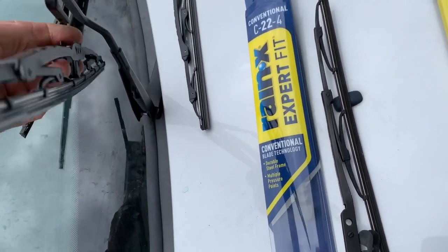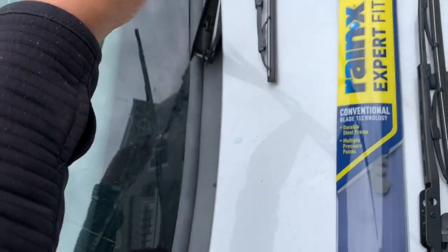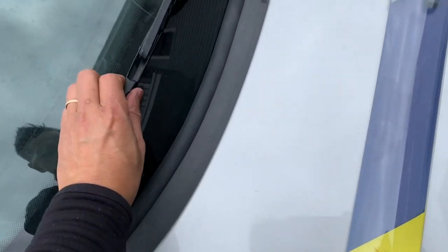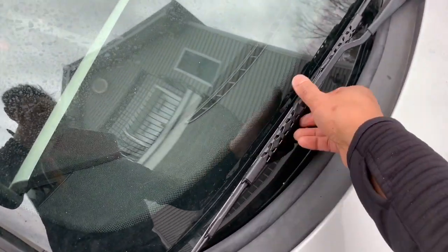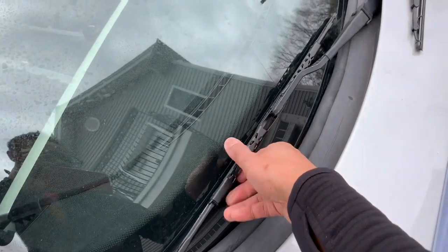It's kind of hard with one hand, but more or less — there it is. Hear that click? That's a good sound. As you can see, this is a 22. That's much better. It's actually much longer; it should be up to here, but not the end of the world.